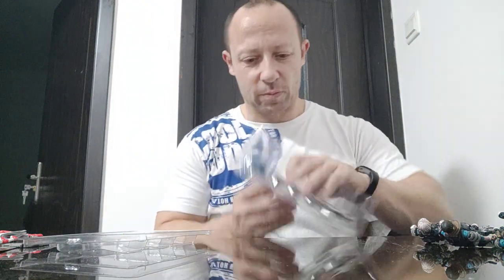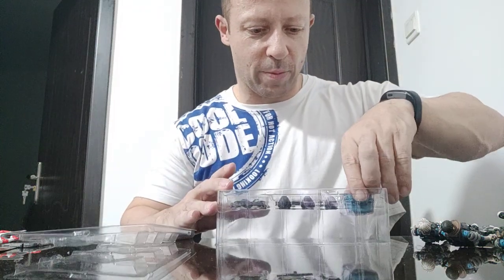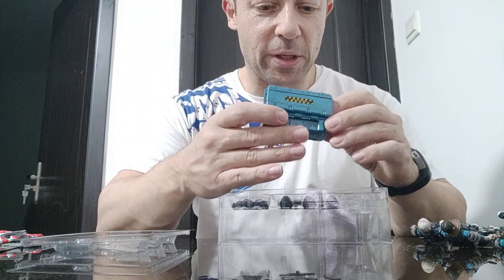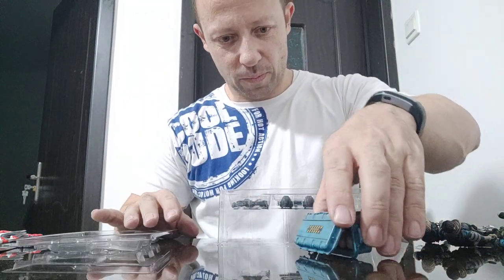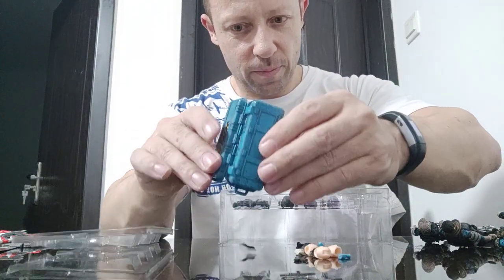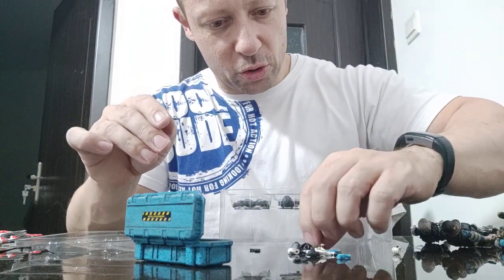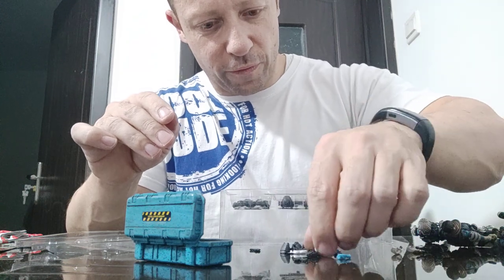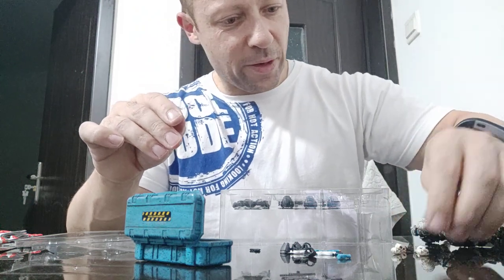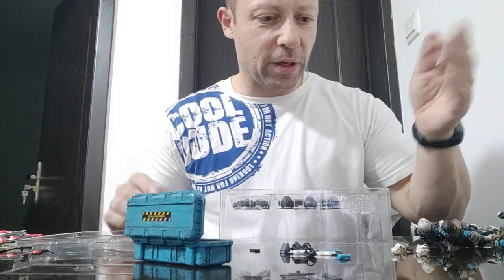Okay, equipment. They've got an equipment box, and inside we have spare heads to go inside the helmets — three of them, one, two, three. We've also got four spare hands — it looks like two right and two left. The left hands are open, and the right hands have gun articulation.